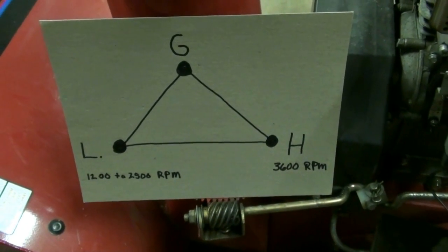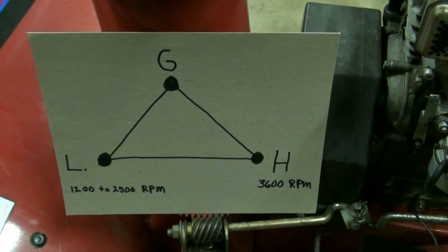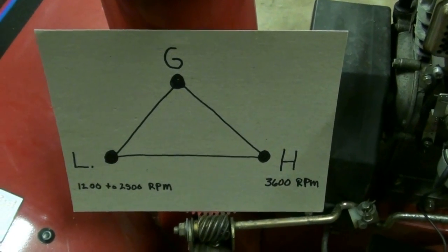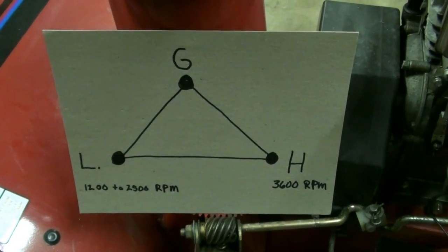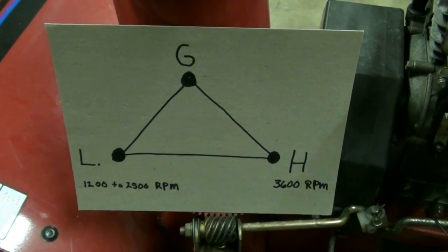Before we get started with adjusting the carburetor, I drew it out on a piece of paper — we have three different calibration points that we have to deal with.